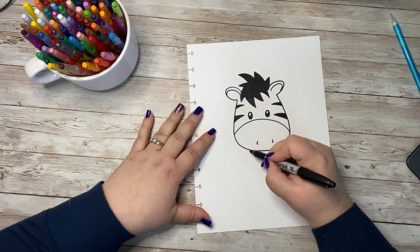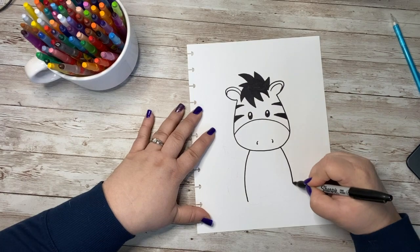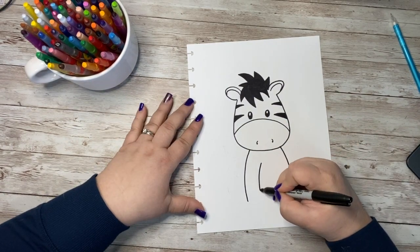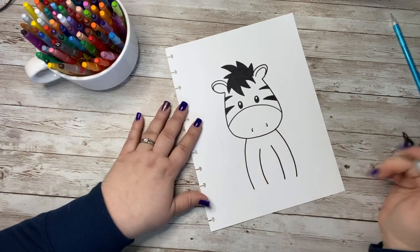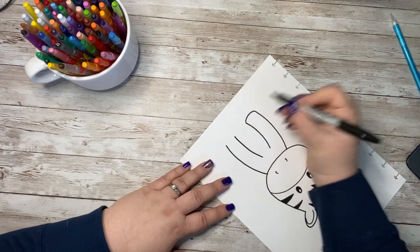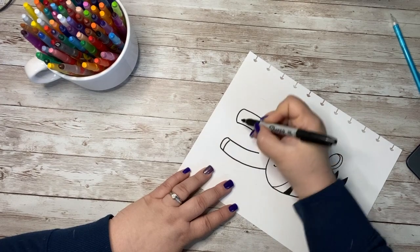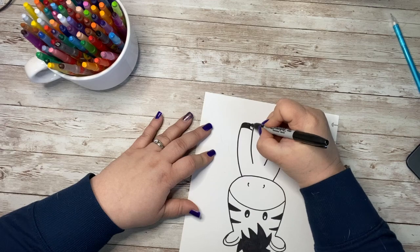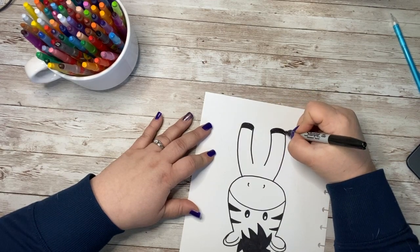Now I'm going to go down from each side of his face and curve out with kind of parenthesis shapes. And then I'm going to do that again on the inside. That way I've created his two front legs. Now I'm going to go ahead and round these bottoms — these are going to be his hooves. So I can go ahead and draw in some lines and color that in black as well. That way I've got his little hooves.